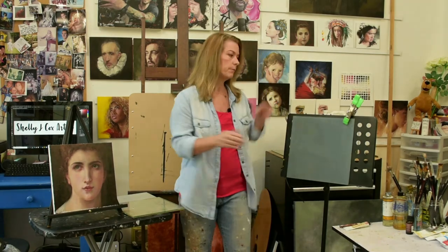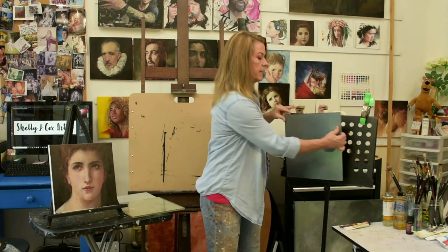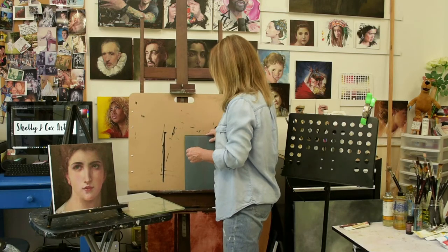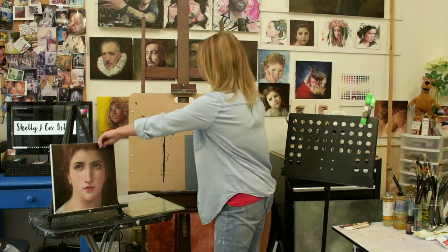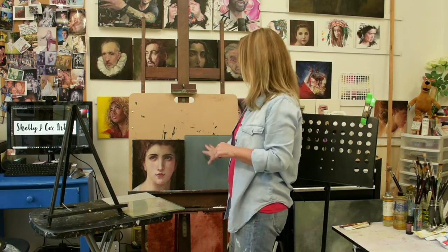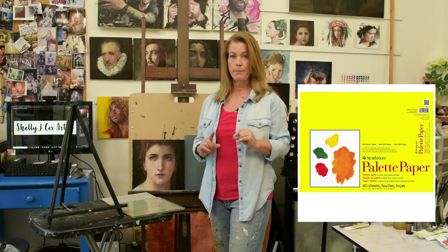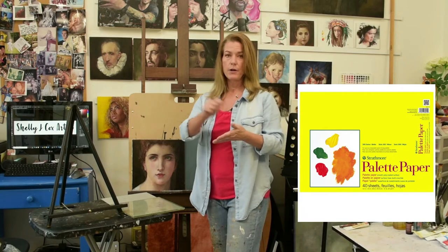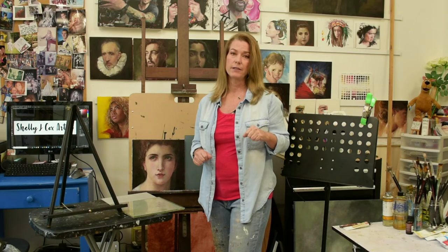If you have a big floor easel, you can also put the palette right next to your canvas so you're mixing and painting side by side. If you don't want a glass palette, there's also a canvas pad for palettes — you order it on Amazon, it comes like a pad of paper, you mix your paints for the day on one sheet, tear it off, and throw it away. Easy and inexpensive.